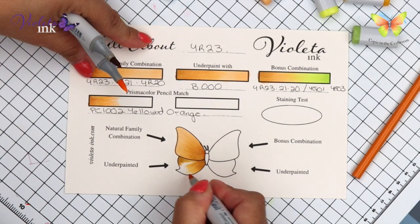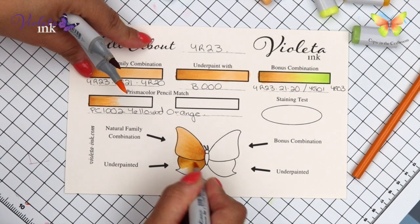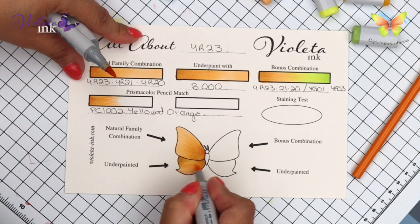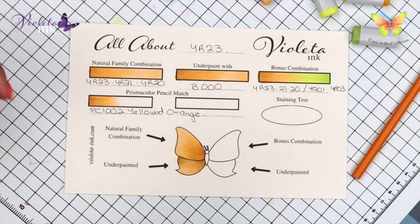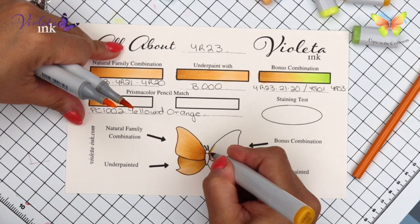Now would be a perfect time for you to subscribe and click the notification button. Remember that tomorrow we have a coloring session — it's a bit longer than all the All Abouts, but you're going to be able to see the whole process. It's tomorrow at 8 a.m., but of course it's going to be there after that too.